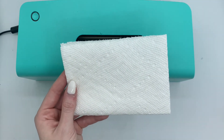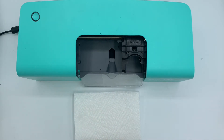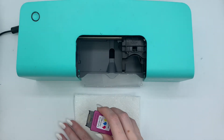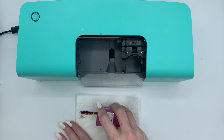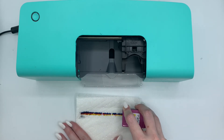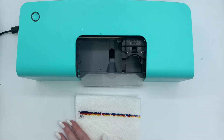To check that your nozzles are clear, gently drag the ink cartridge across a paper towel. You should see a visible and separated streak of red, yellow, and blue appear. This means that your cartridge is clean.